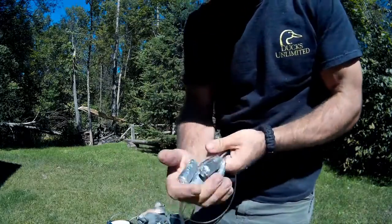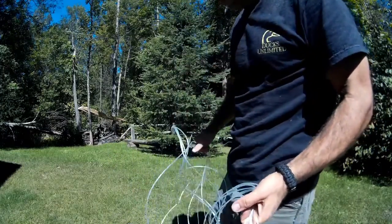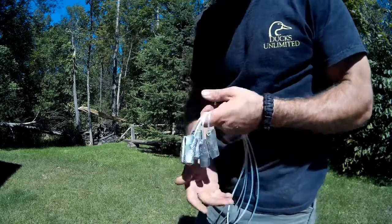I'm showing you guys step-by-step how to make tangle-free decoy lining weights. They cost almost nothing to make, they work really great, and it's easy to do.